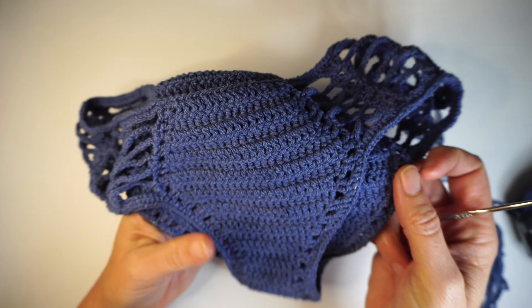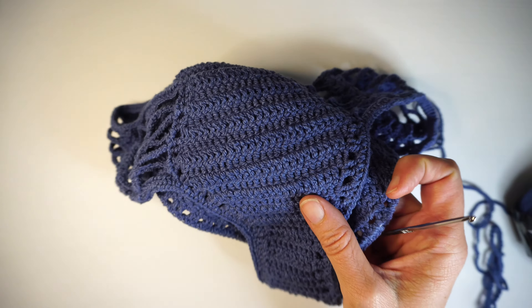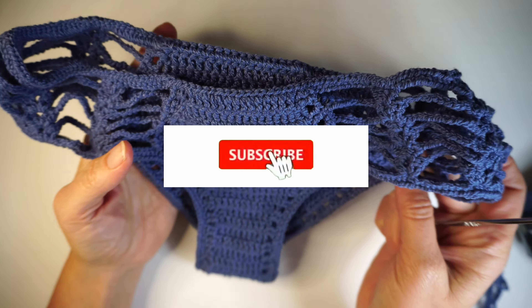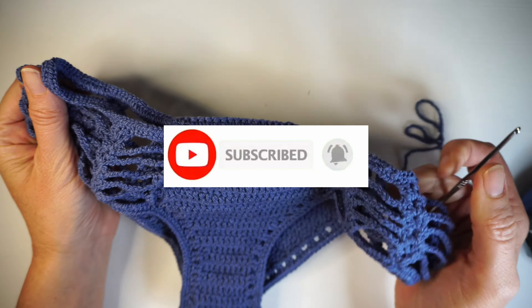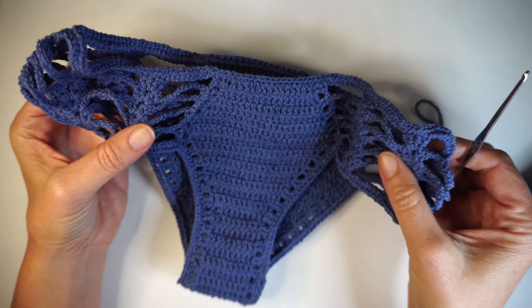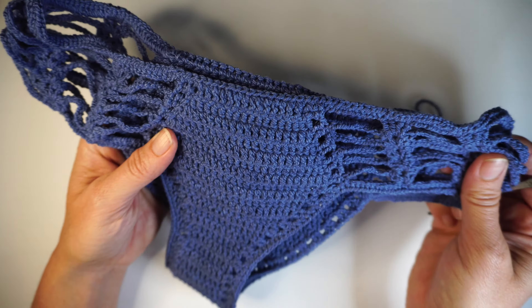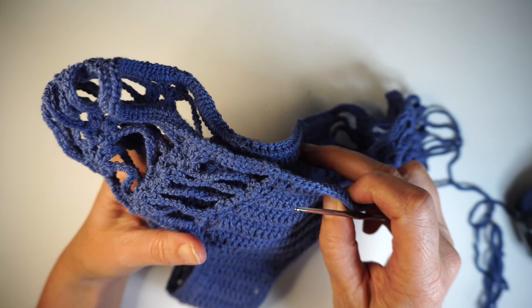Subscribe to my channel — it will help me a lot to make more of these bikinis every week. And like my video because that helps a lot on the YouTube search.